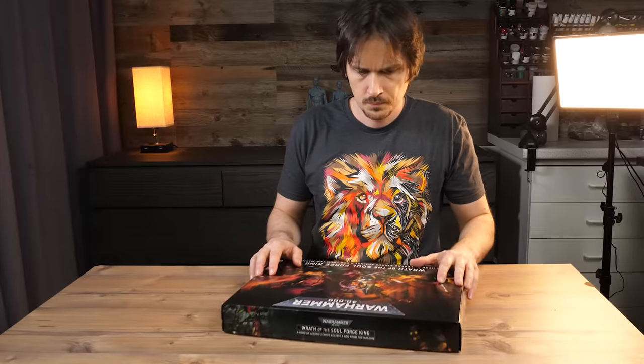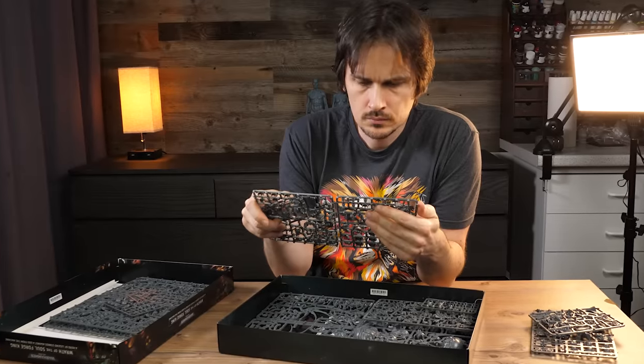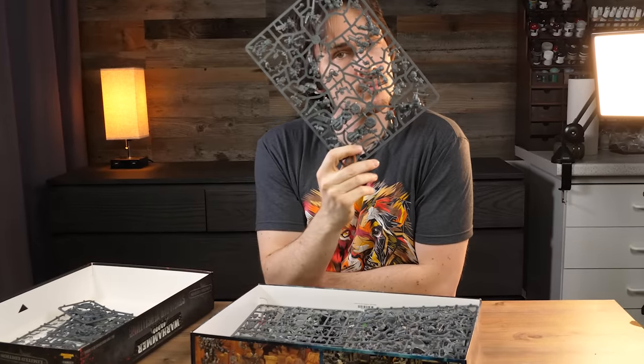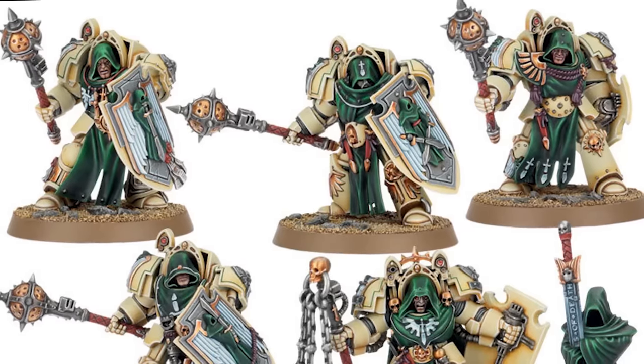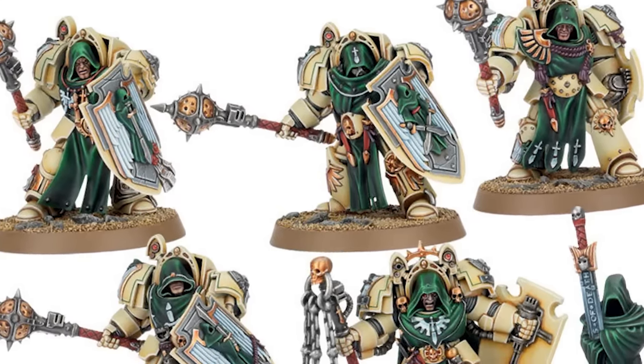I was going through my Dark Angels boxes, starting with Wrath of the Soulforge King and as far back as Dark Vengeance in search of hooded heads, but no luck. I don't even know if I used all of them or if there simply weren't any to begin with. There are, of course, the Deathwing Knights, but the heads are made for Terminator Armor and some of them are plain stupid.